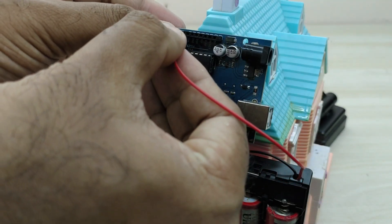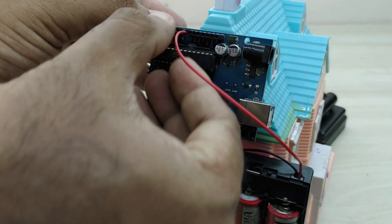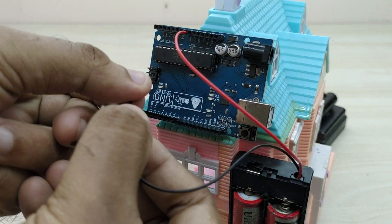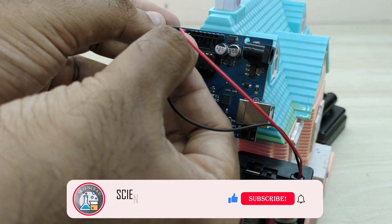We can now give the electrical connections. Connect the positive terminal of the battery to the Vin pin of Arduino, and the negative terminal from the battery to the ground pin of Arduino.